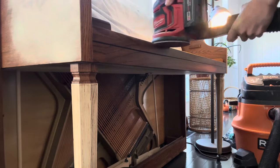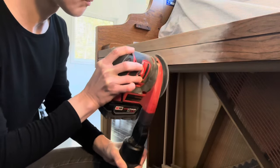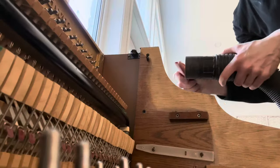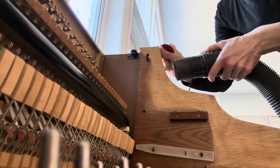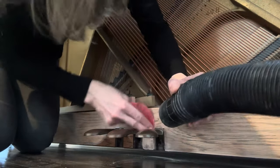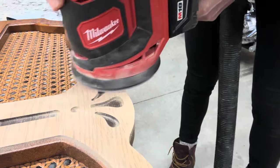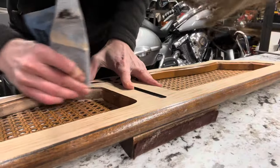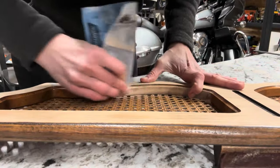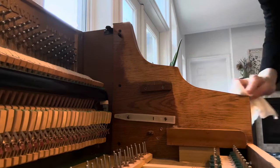The parts that couldn't be removed needed to be sanded right on the spot. I have never done so much sanding in my entire life before. It took several hours over four days to complete the sanding job. Now it's finally done and I'm ready for the next step.